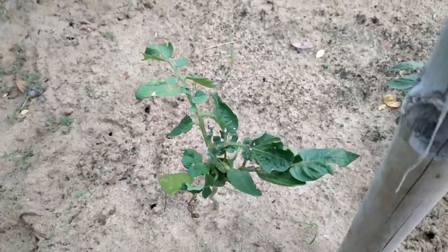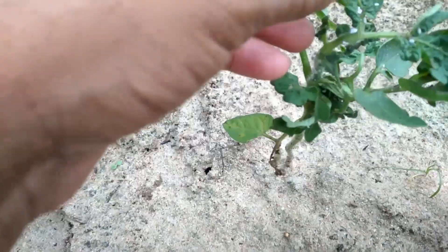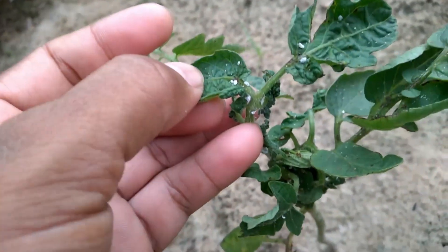Good morning viewers and welcome to Organic Farm at Home. Today I will show you how to take care of these tiny white bugs. They are called mealy bugs actually.